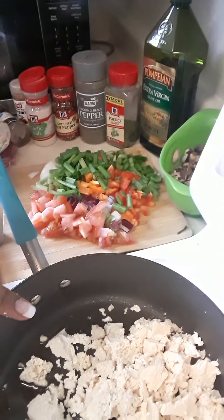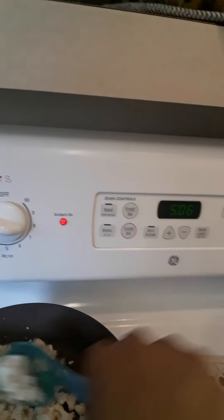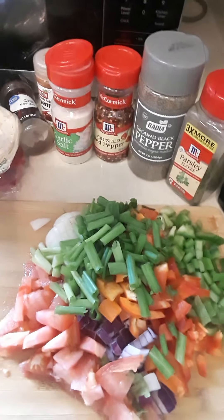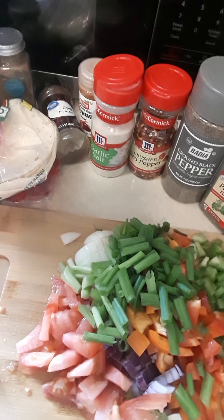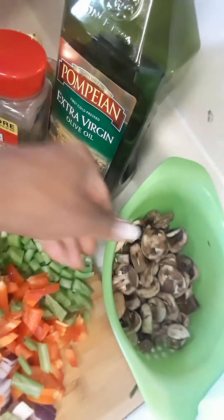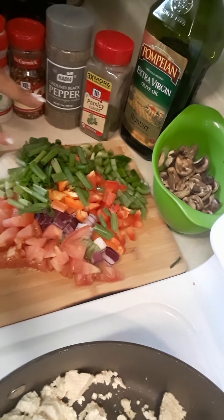I'm going to show you guys how I broke mine up. I'm cooking it for 25 minutes and I'm going to add all those ingredients. You have all your antioxidants, everything you need to help protect you from heart disease — it's very good for boosting your immune system as well. Sometimes I wait on my tomatoes if I want to still have that fresh taste, or my green onions, but other than that I add all that in.